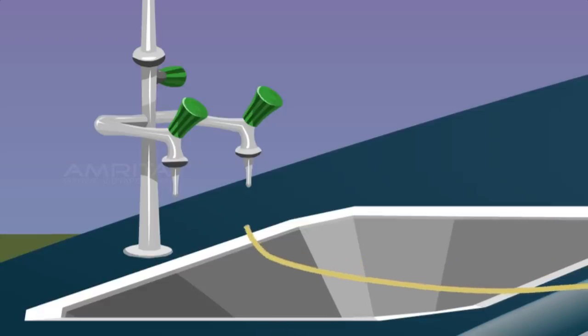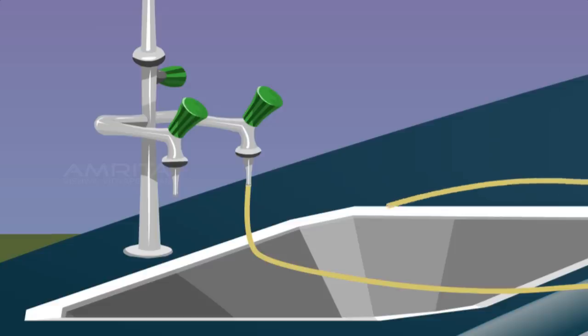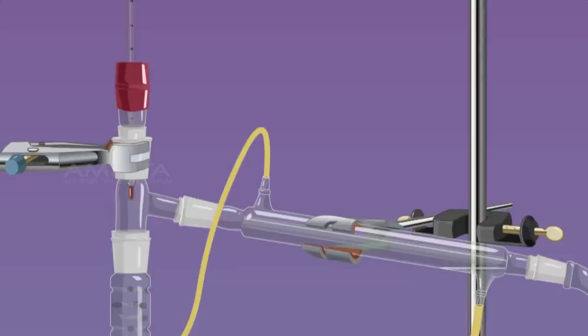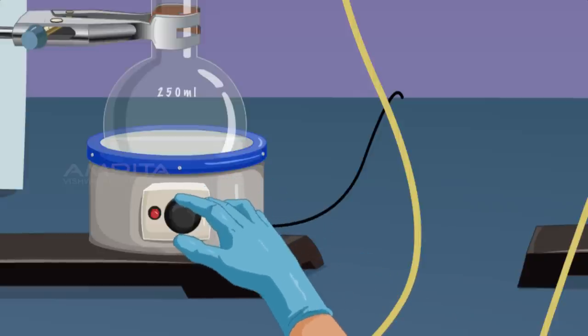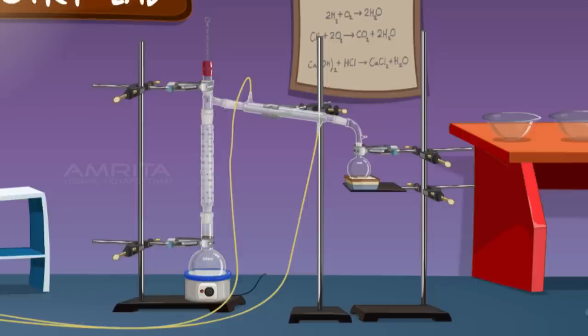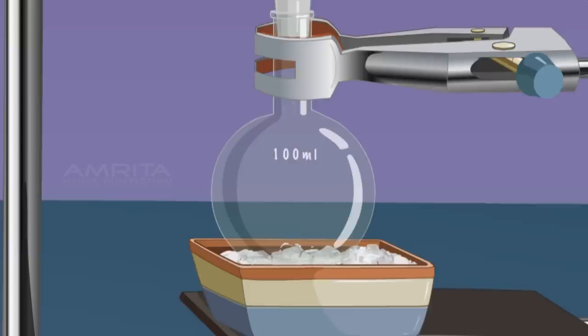Connect a rubber tube between the tap and the inlet of the condenser to allow cold water to enter. Connect another rubber tube to the outlet of the condenser to pour the hot water from the condenser to the sink. Open the tap so water flows through the tube and fills the condenser and then comes out through the outlet. Set the temperature of the heating mantle to 65 degrees and heat the mixture to boil. At 65 degrees, methanol vaporises and the vapours first rise through the fractionating column and pass through the condenser. Condensation occurs and methanol is collected in the receiver flask in liquid form.